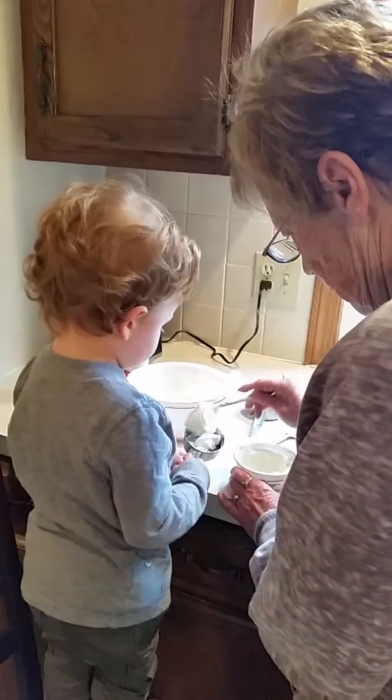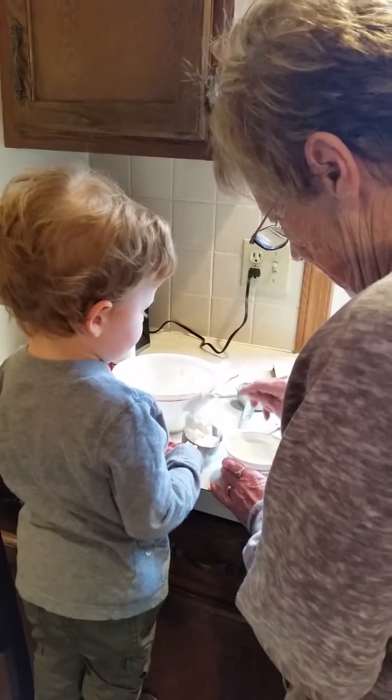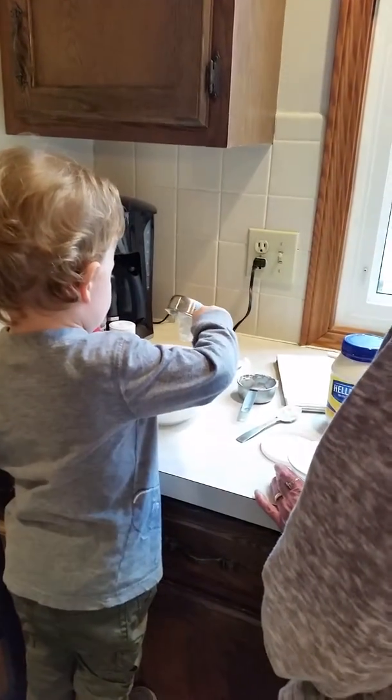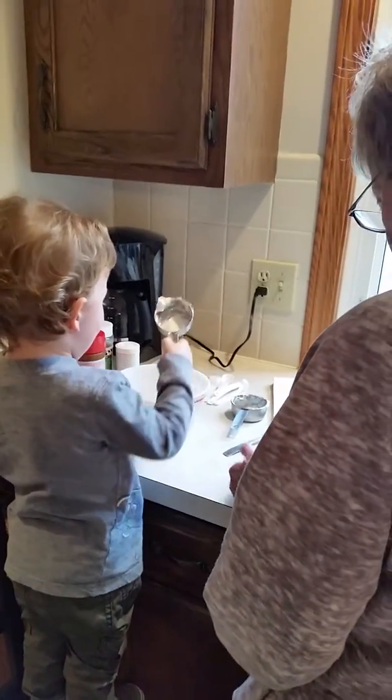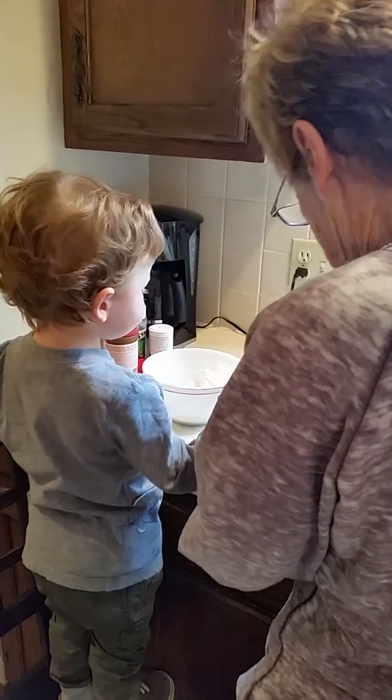Oh, that's a big scoop. Oh, a little bit more. Okay, dump it in. That came out easier. It did. Let's clean this up.